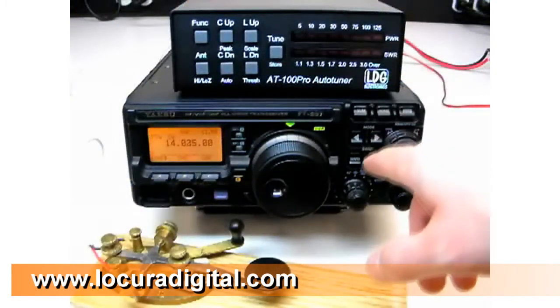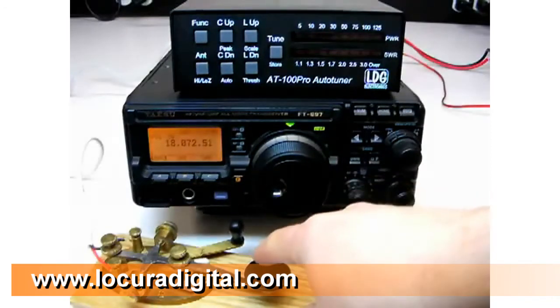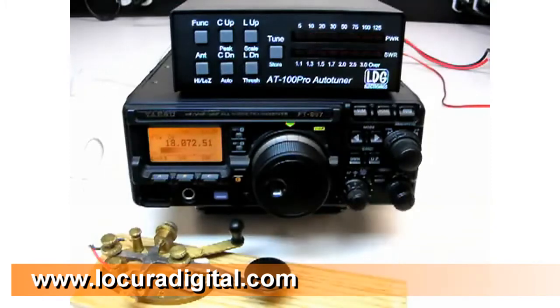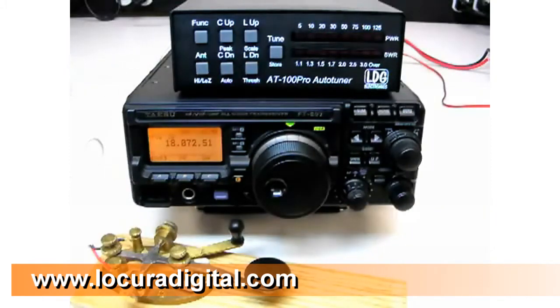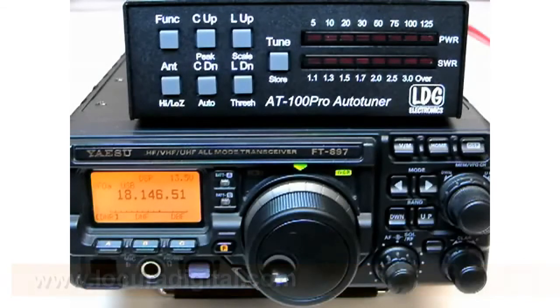The first time you tune on a particular frequency, it may take a few seconds to find a match. After that, the next time you tune on that same frequency, the AT100 Pro will recall the tuning settings from memory instantly. Here is the basic installation and operation of the AT100 Pro. Stay tuned for advanced operations and interfacing to ICOM and Yaesu radios.